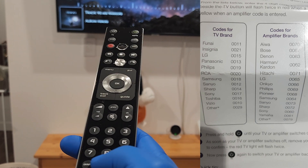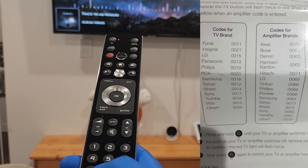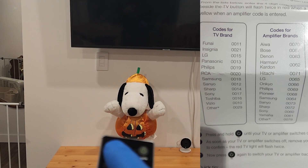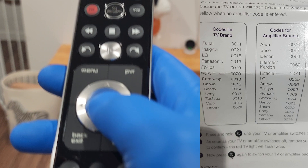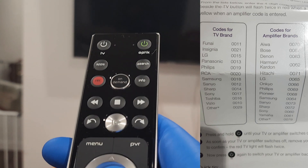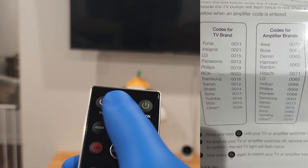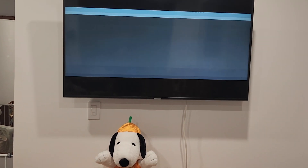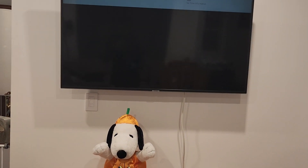Once it flashes, you can enter your code. For mine, it's Samsung, so zero zero one eight. Press the power button — once the TV turns off, press OK to lock it in, then press the power button again. If the TV comes on, it's locked in.